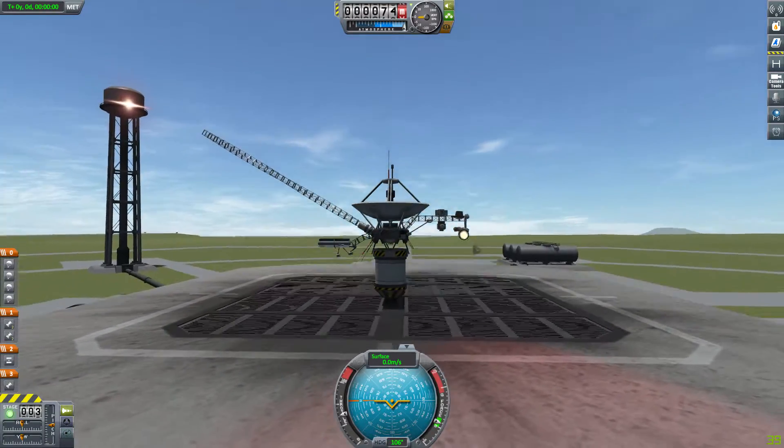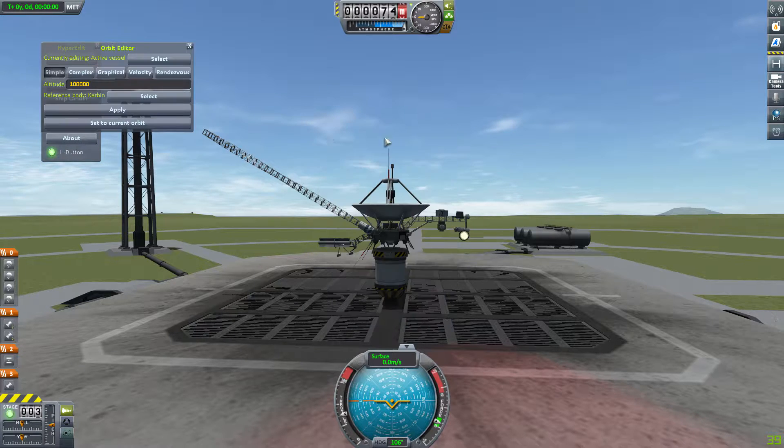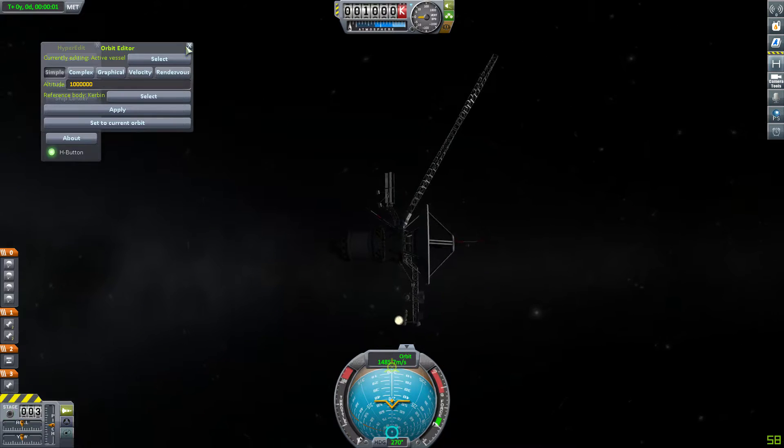Right now I have no way of getting it up into space because that antenna is so long. I might figure out a way to do it later, but right now you're going to have to use HyperEdit — I'll put a link to that in the description below. The craft file itself is also in the description below if you want to go grab that.